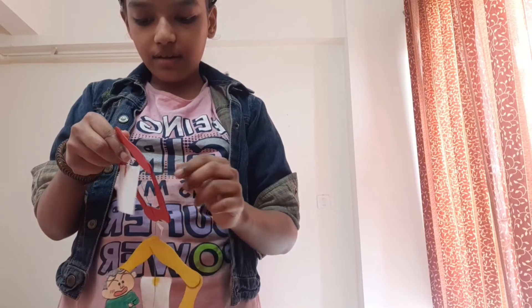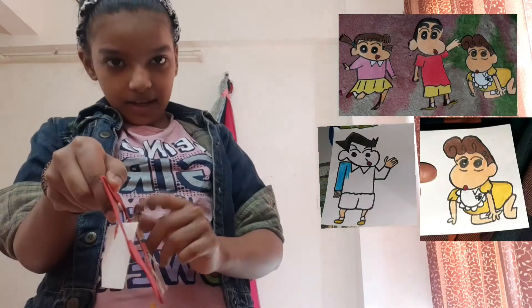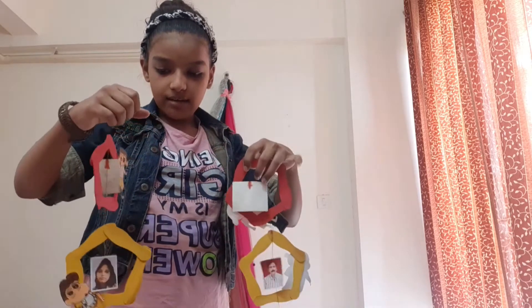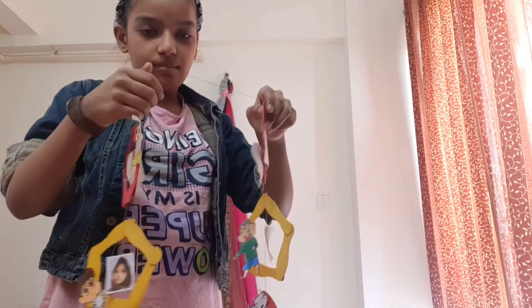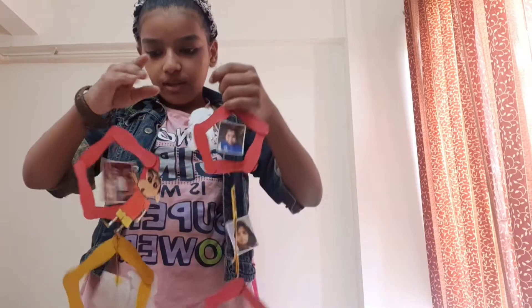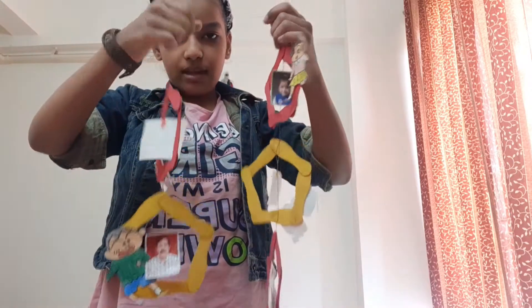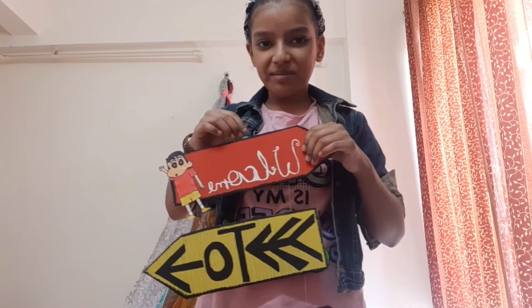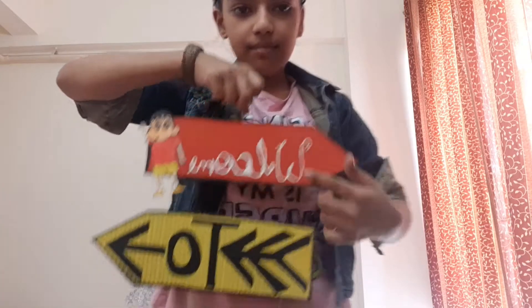We made a sticker of Shin-chan and Shin-chan's family, and we stick them on the back side. This is my family photo — I have a photo of my sister and my mom. The top has Shin-chan on it. I made one purple and one red. The second one is also Shin-chan on one side, and the other side is black.